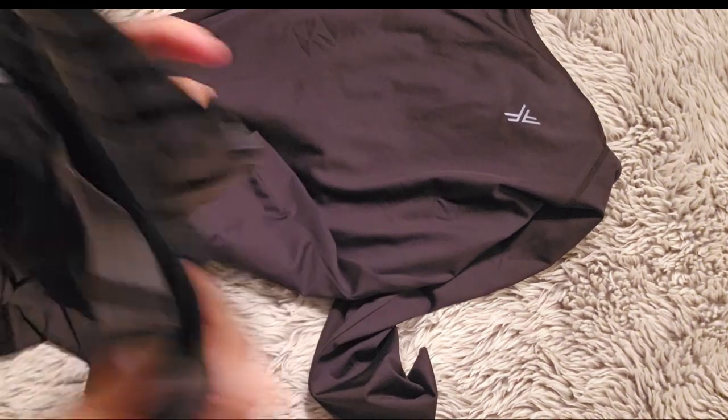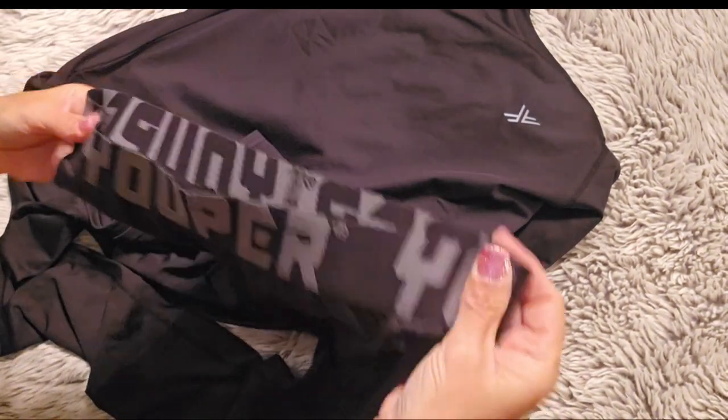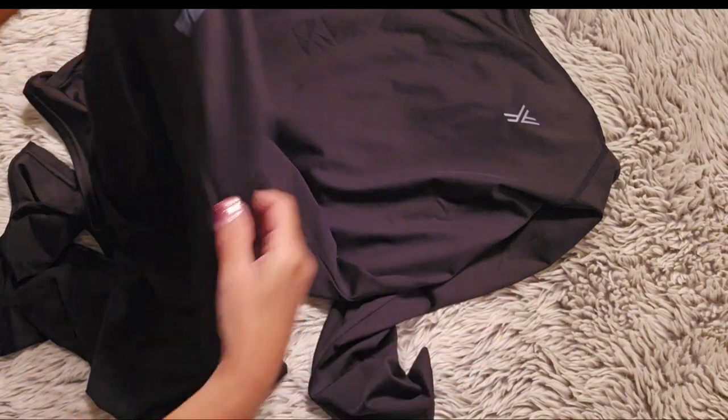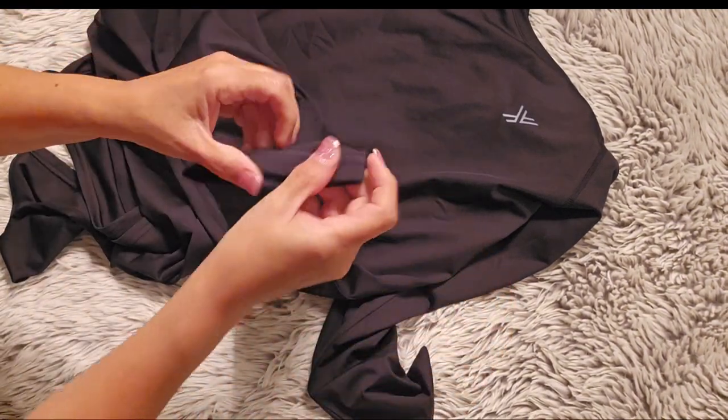I feel happy with this set. The fabric feels very warm and I am sure it will protect him from the cold, and it doesn't restrict his movement.